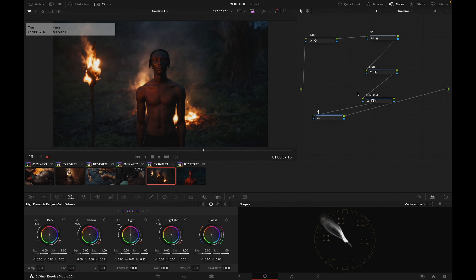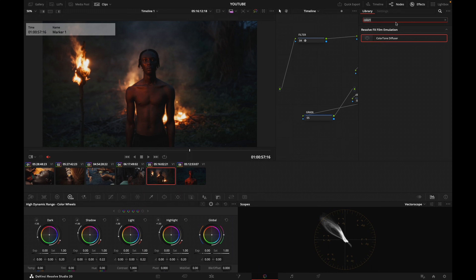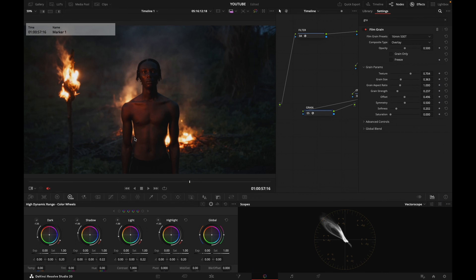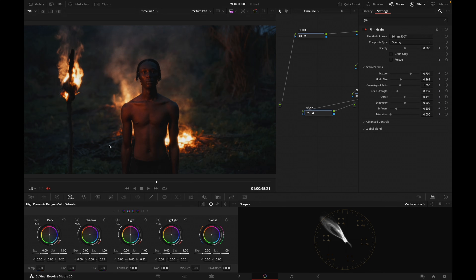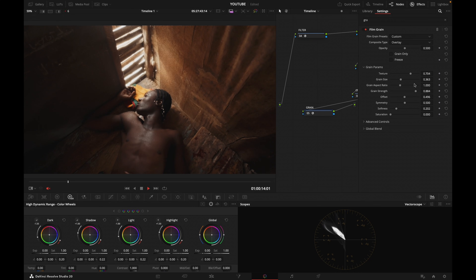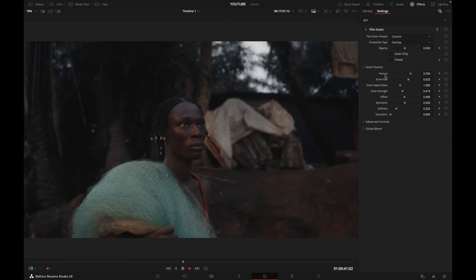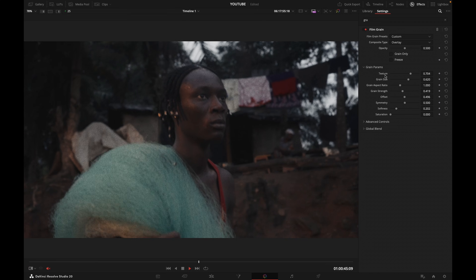After my Contrast node I'm going to create a new node that I'm going to call Grain, then search for the Resolve Grain. I'll go with 35mm grain — actually 16mm for YouTube is perhaps a little bit easier to see — and I'm going to crank the grain strength. Let's also adjust the grain size and play with these settings.